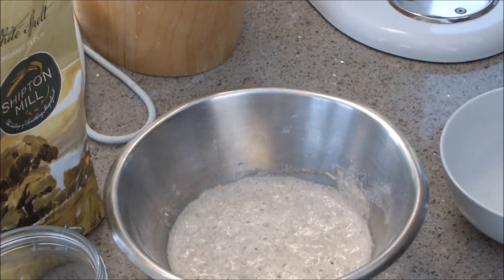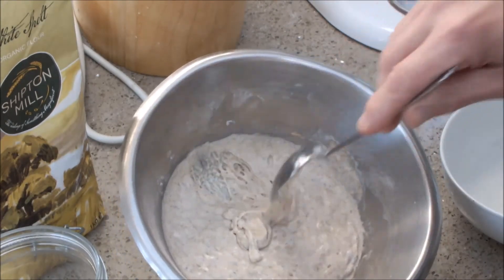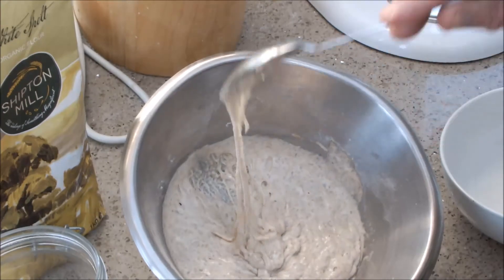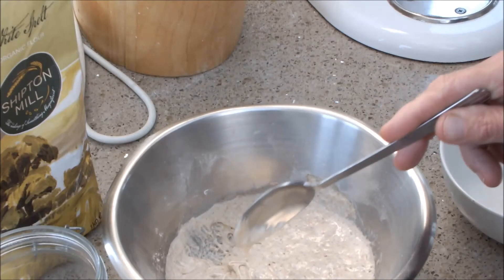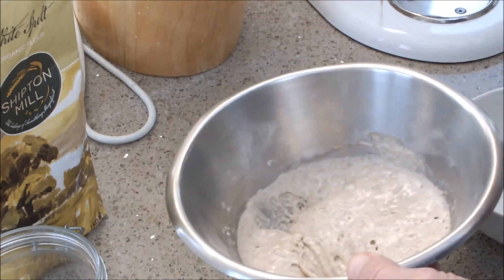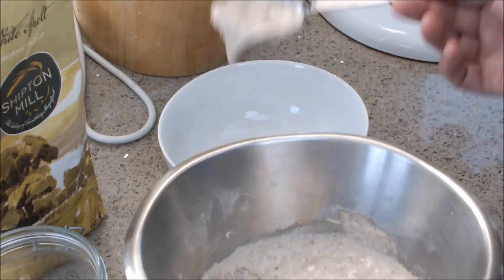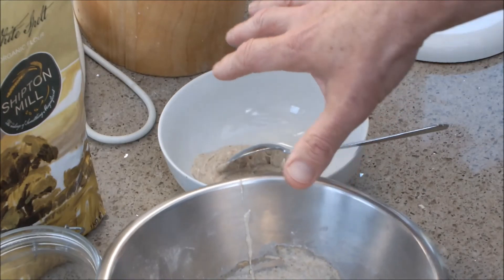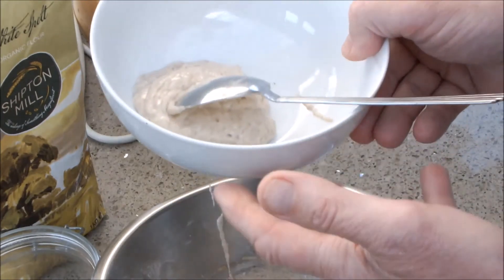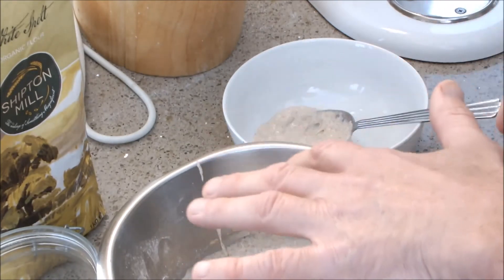It's 24 hours later and as you can see we've got a really active starter. You can see the activation in there — those air bubbles. So this is ready. I'm going to take out 2 spoons into another bowl: those 2 spoons are going to be for activating a sourdough starter for bread, and the rest is going to be stored in the fridge for next time.